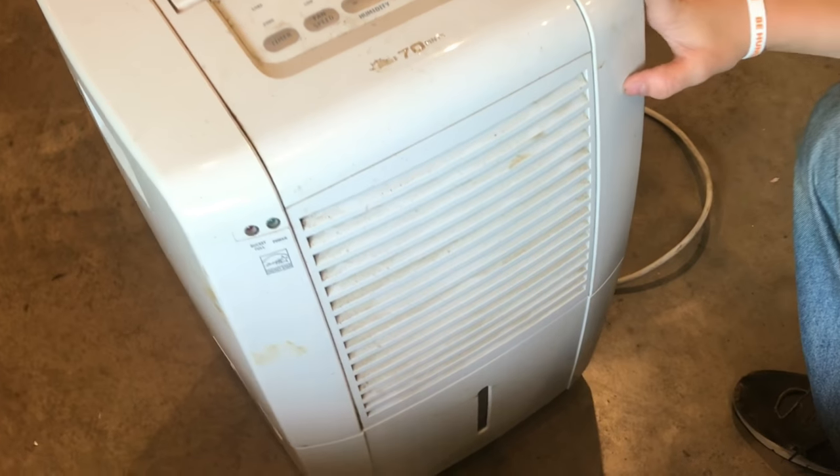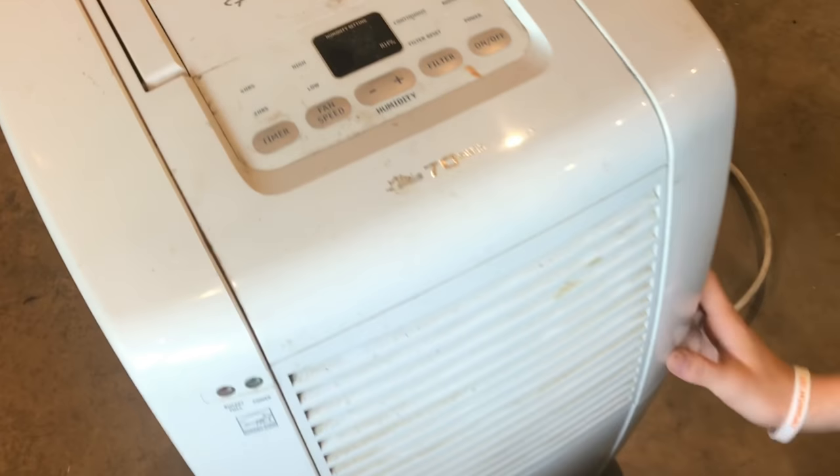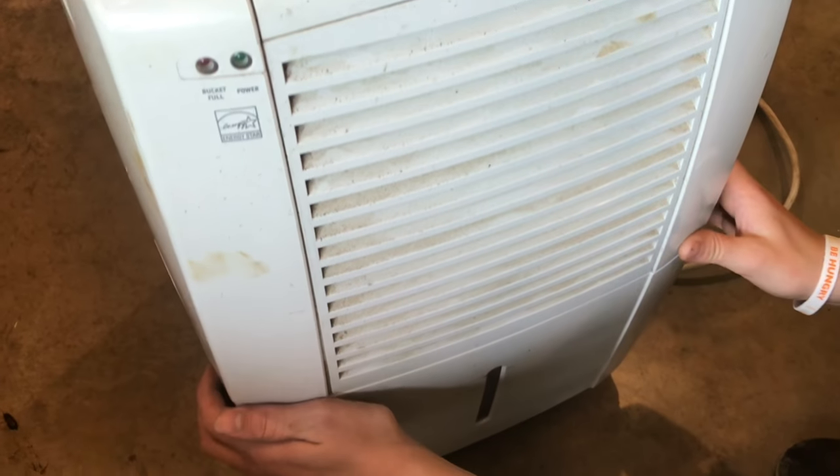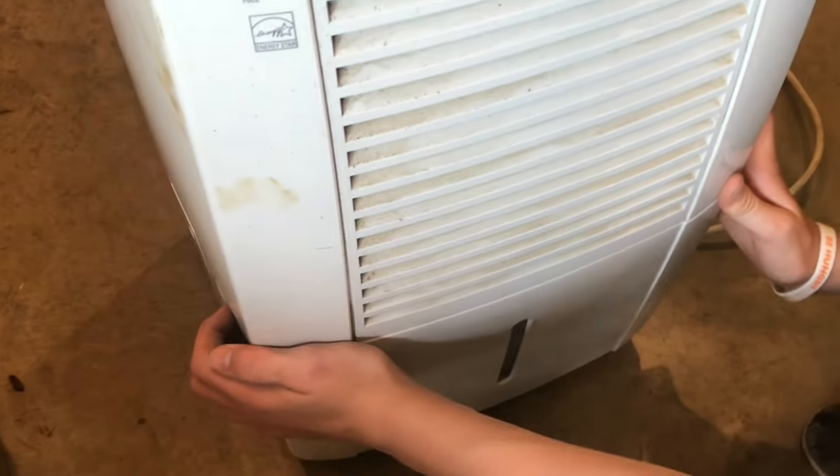So when you have a dehumidifier, sometimes you're going to find out you're going to have to change the bucket every day. So I'm going to show you how to make it so you'll never have to change the bucket again.